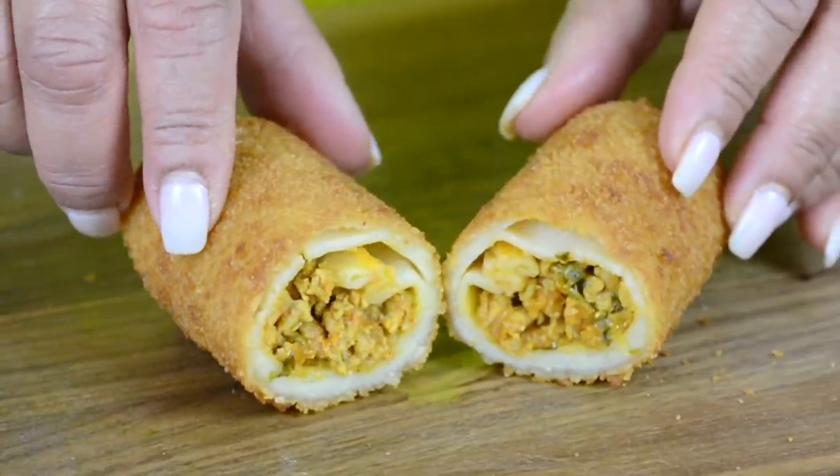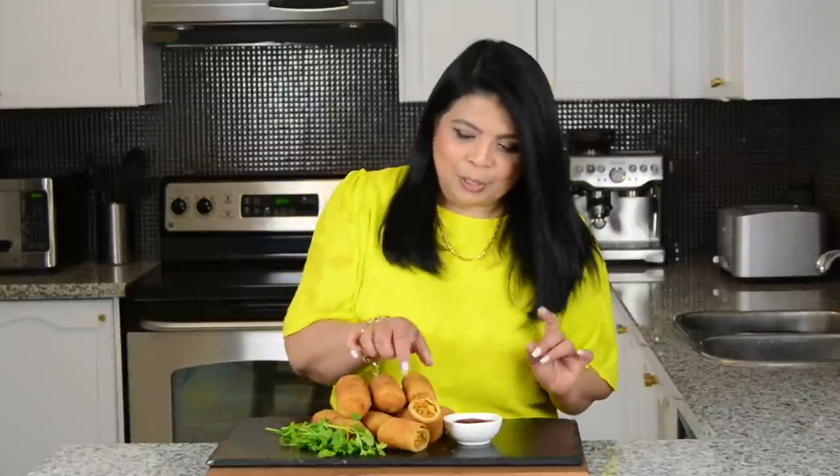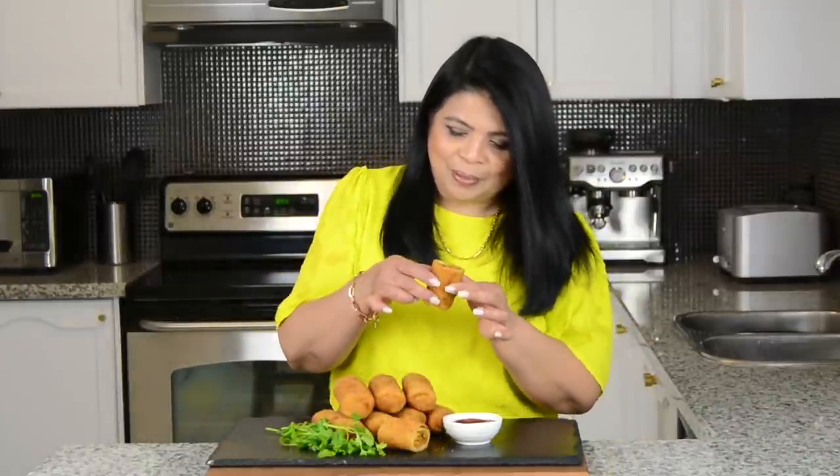Oh my goodness, look at that — and now it's time to give it a taste. Mmm! Hey, and before I go, if you love my recipes and enjoy my videos but haven't subscribed already, don't forget to subscribe. If you hit that bell icon you'll be notified every time I upload a new video. And while you're at it, hit that like button and leave me your comments below. Thanks for watching — see you soon!